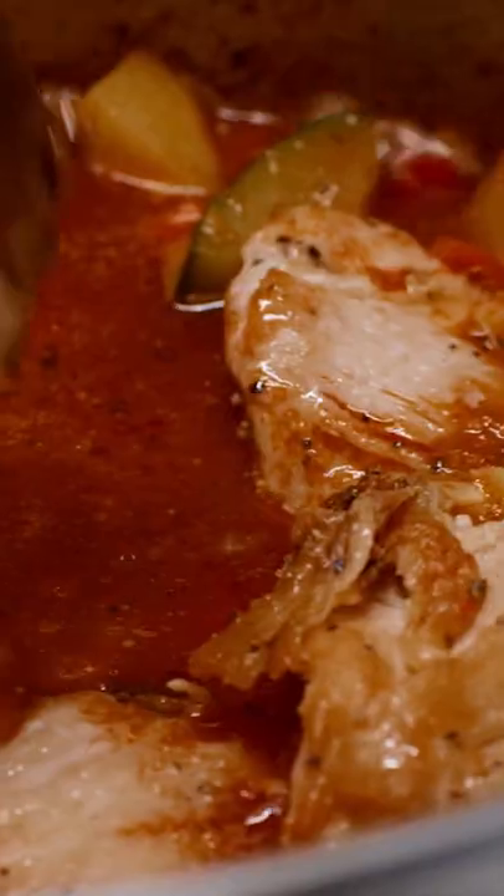Fresh thyme. Chicken goes in. Let it bubble on high heat for a good five minutes, then we're gonna turn it down and let it stew.